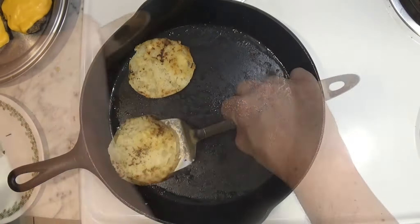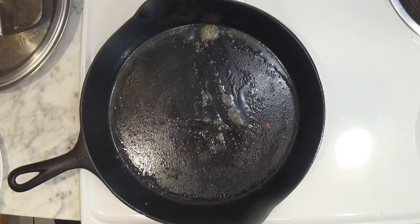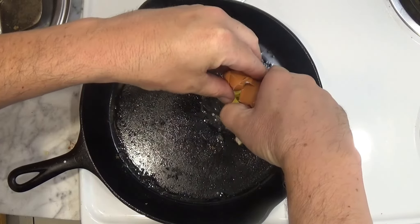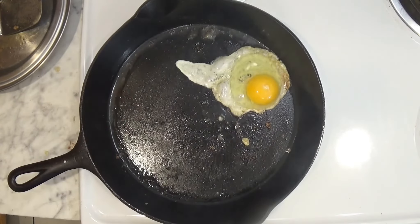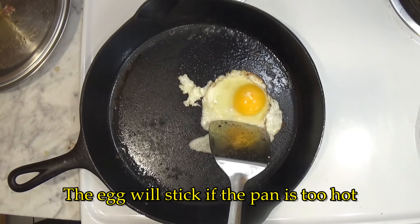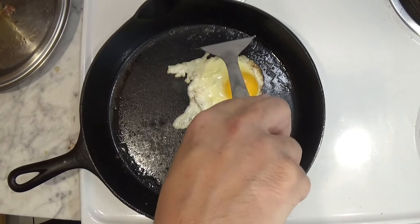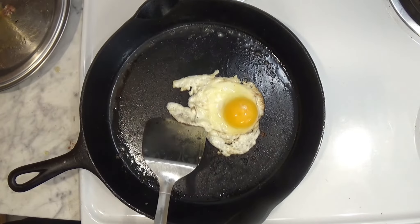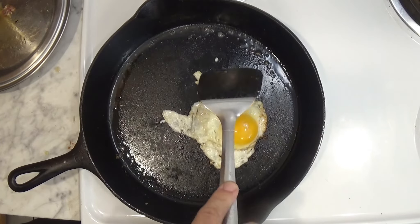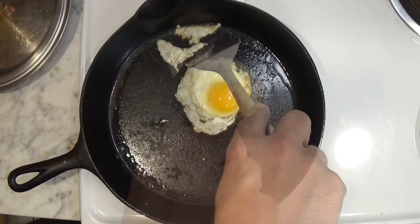The final step is to fry an egg for each muffin. By the way, notice the egg is not sticking. That's one thing they say all the time in our group — that eggs are always sticking. The key to that, of course, is temperature control.